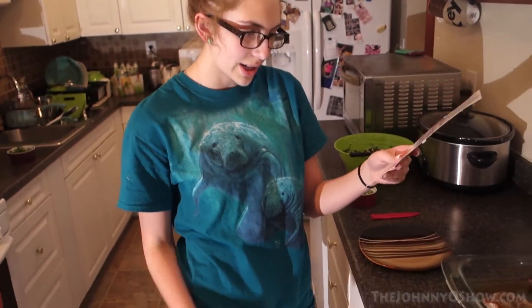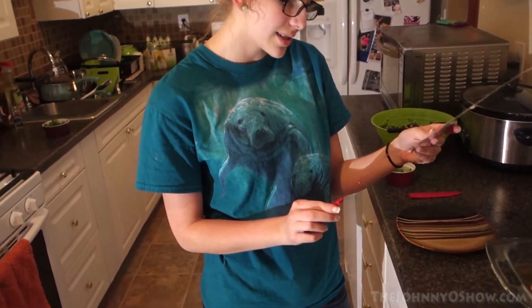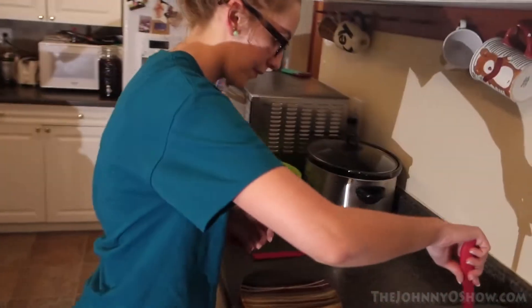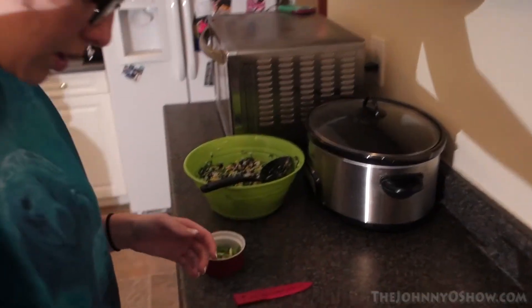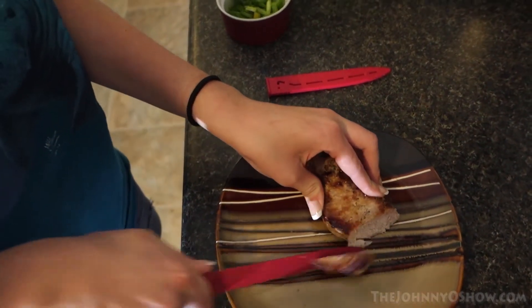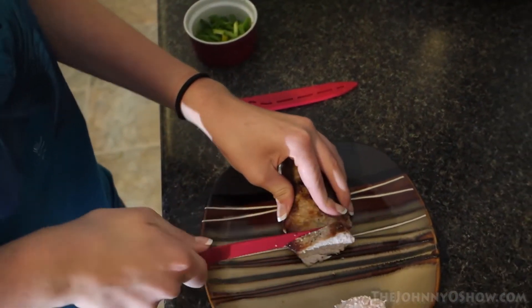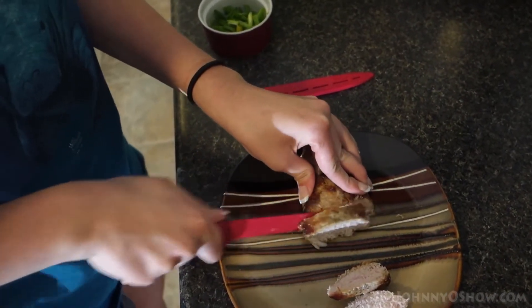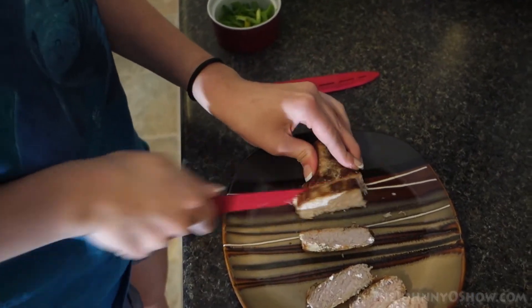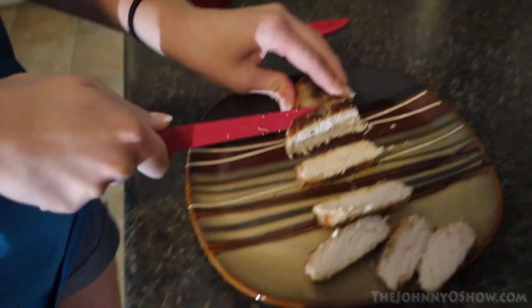Now for the last step, which is step seven: we are going to slice the pork against the grain and serve on a bed of beans and rice, then top with the orange mojo sauce and sprinkle with scallion greens. That is actually exactly how they said it should look — slightly pink. It looks so good. I think we did a good job.